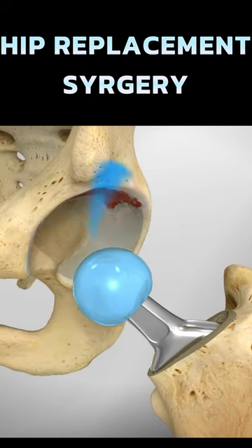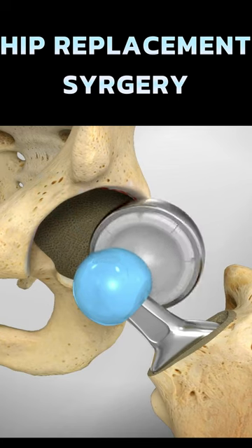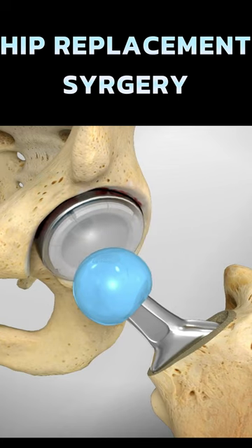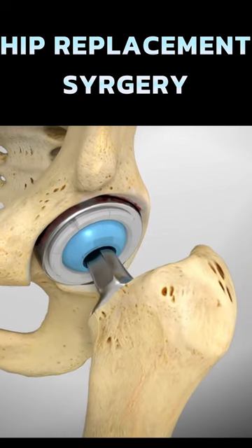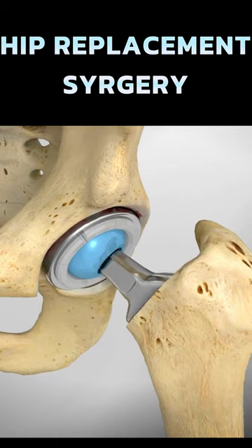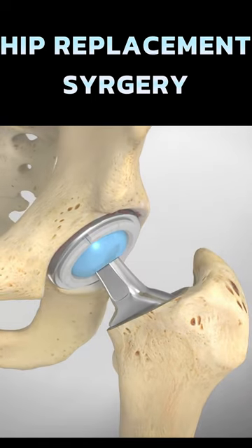The damaged surface of the socket is smoothed in preparation for the insertion of the new socket. Then the ball and socket are joined. Once the surgeon is satisfied with the fit and function, the incision is closed and covered with dressing.